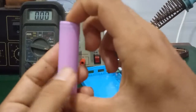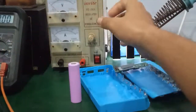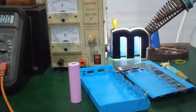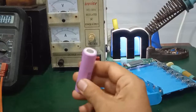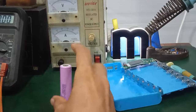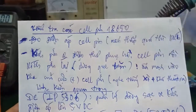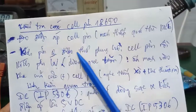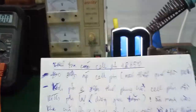Vậy những cái cục pin này chúng ta phải kích pin. Kích pin thì mình sẽ dùng một cái bộ nguồn. Trên kênh của mình có các video hướng dẫn kích pin cho cell pin 18650, các bạn nào chưa xem có thể tìm video trên kênh để tham khảo. Còn ở đây mình nói về trường hợp mà kích không được — thì các bạn có thể phục hồi lại cell pin này.